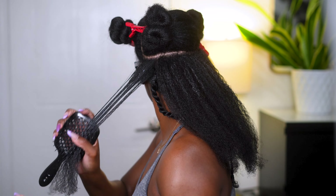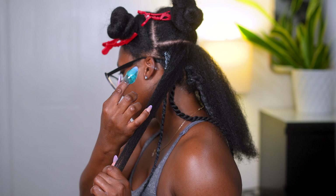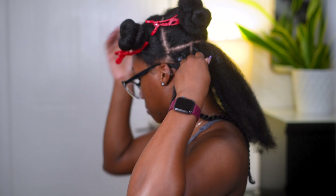The products I'll be using today is Cream of Nature Argan Oil from Morocco. This is the Moisture and Shine Curl Activator Cream. It's a very, very thick cream, but I love it. And I'm going in with the Extreme Gel. This is the first time I'll be using this gel on a twist style.